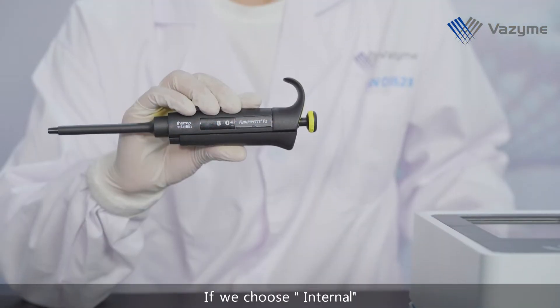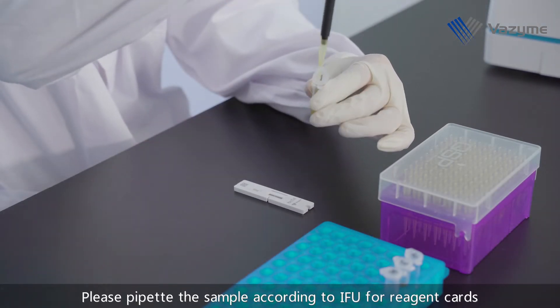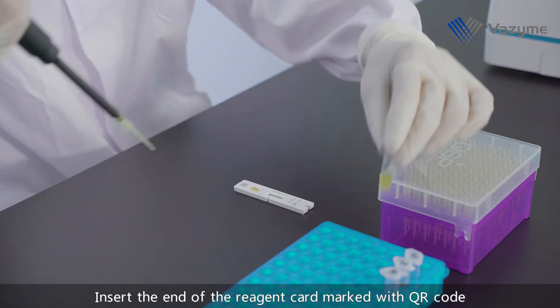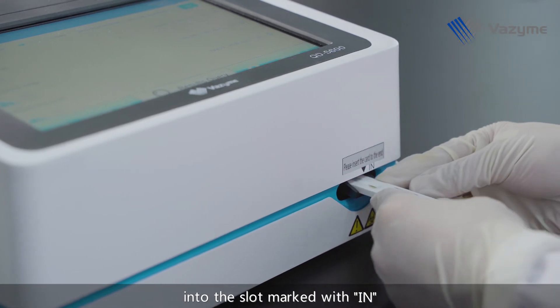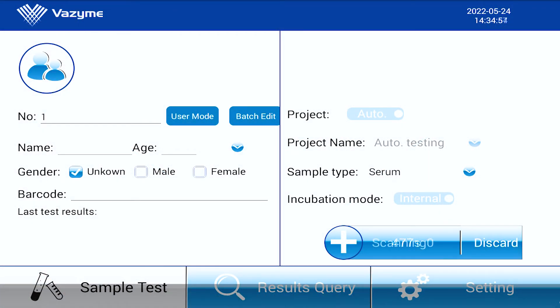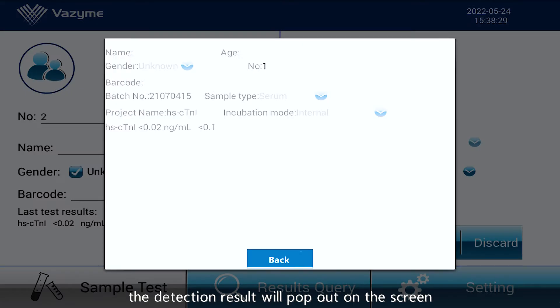Choose Internal for inside incubation. Please pipette the sample according to the IFU for reagent cards and add it vertically into the sample well. Insert the end of the reagent card marked with Quick Response Code into the slot marked with IN and open the right panel of the instrument. Then tap Start.